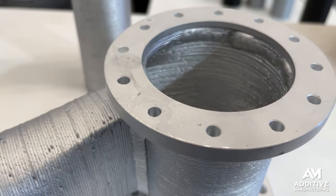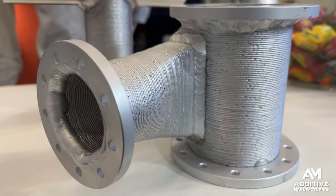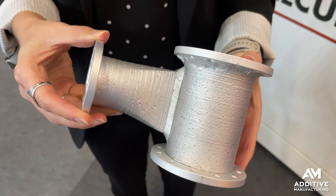For instance, this manifold combines two different 3D printed parts that have been welded together, as well as some off-the-shelf flanges that have also been welded. So use 3D printing just where it makes sense and then use cheap off-the-shelf components wherever you can.